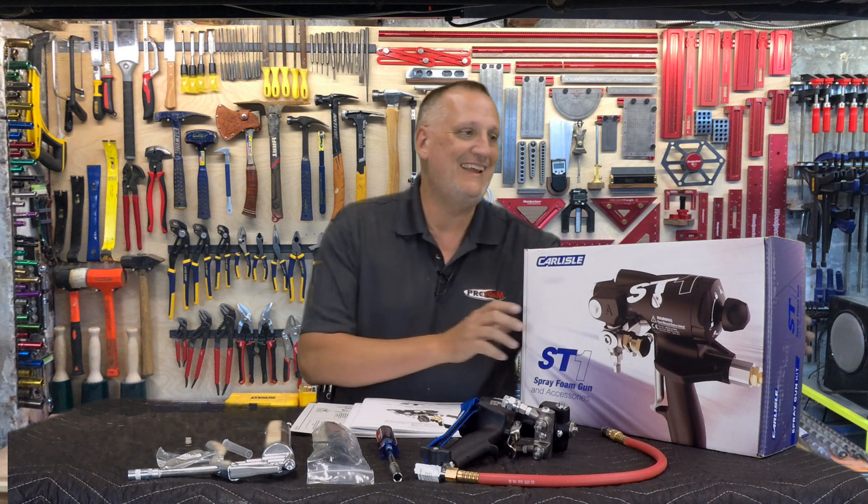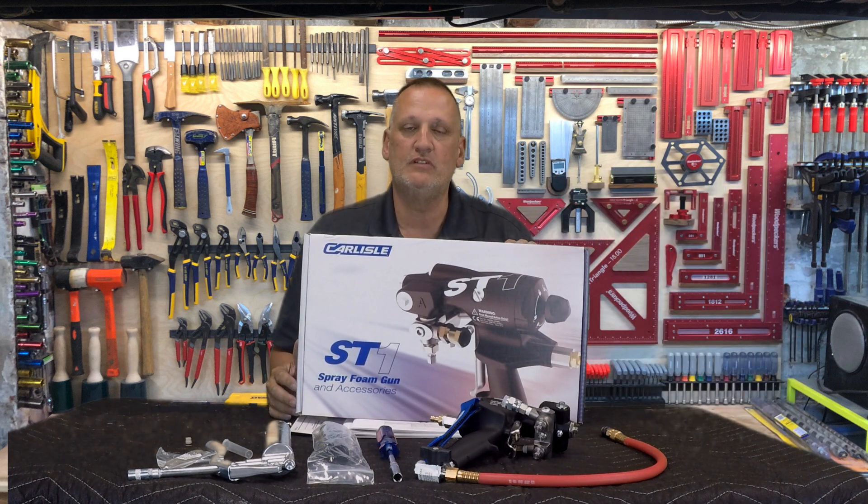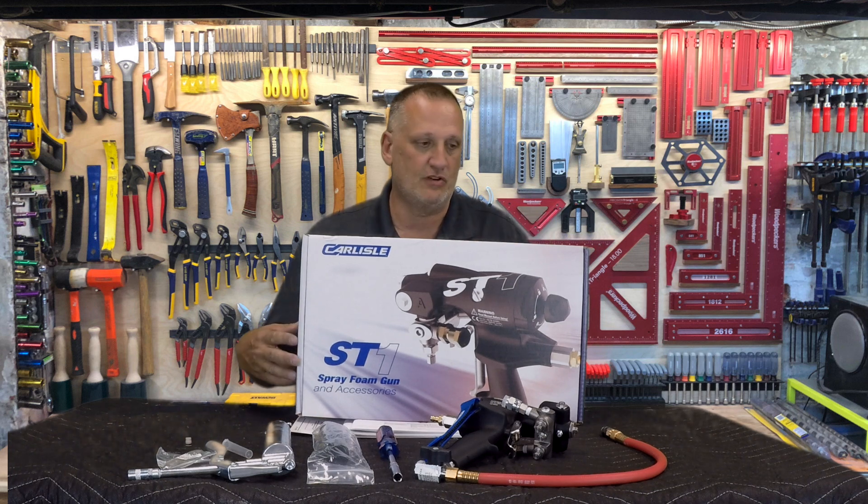I'm Ken Anderson with ProFoam. Today I wanted to go over the ST1 spray foam gun from Carlisle — show you what's in the box and show you what some of the features are.